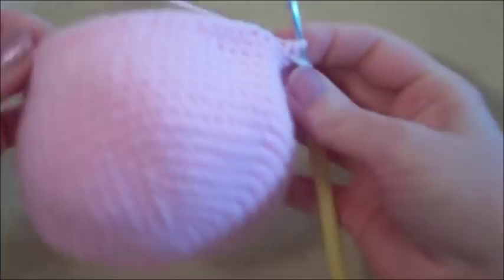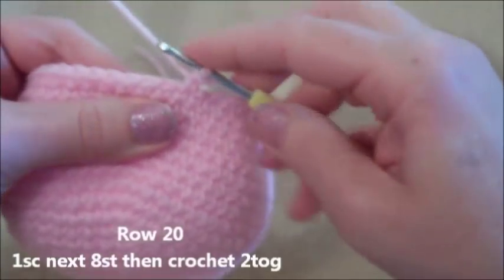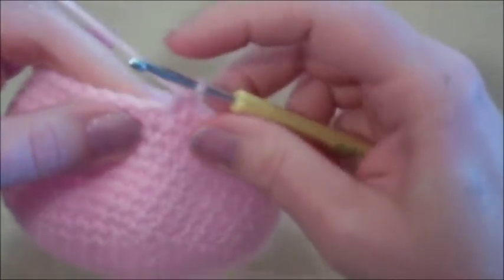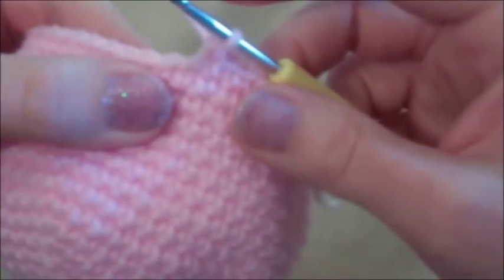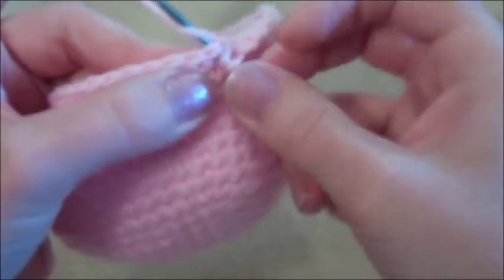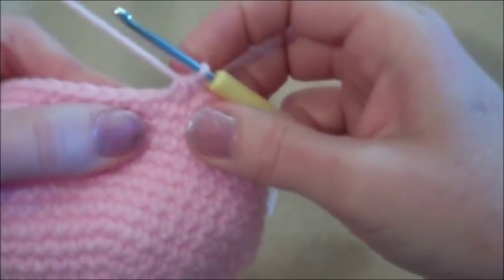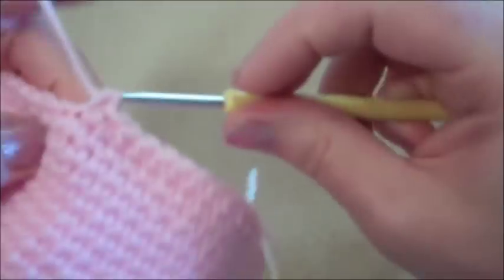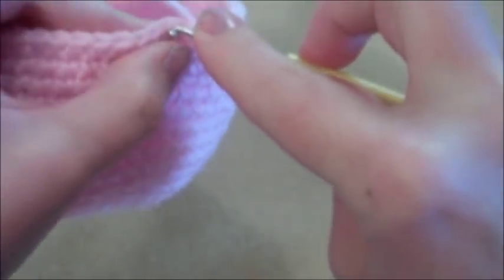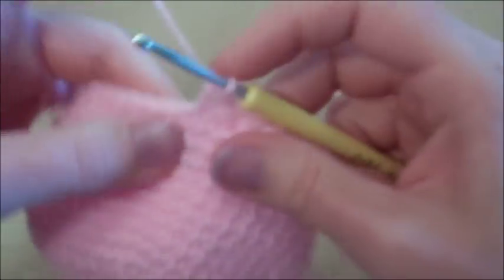Row 20 we start decreasing: one single crochet in the next eight stitches, then crochet two stitches together. To crochet two together: go into the next stitch, grab your yarn, leave two loops on your hook, go into the next stitch, grab your yarn — now you have three loops. Yarn over and pull through all three loops. Repeat that sequence — one in the next eight, crochet two together — all the way around until you land on your marker.